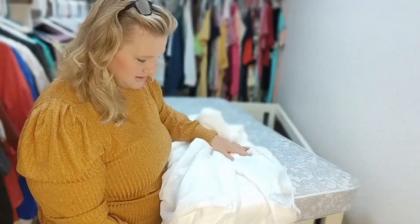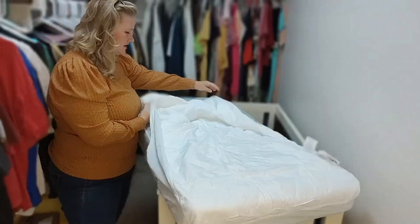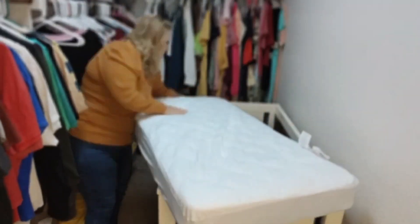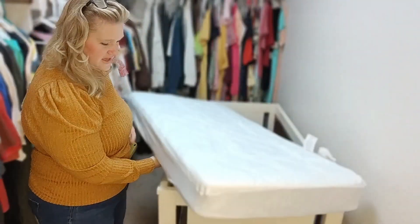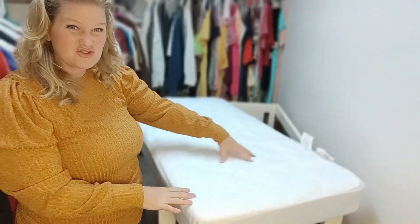So we're just going to see how it fits here. And it is luxury — this is just luxurious. I am like in love. This is going to be my go-to crib sheet from now on. The fit is perfect. It's not too big, it's not overly stretchy.